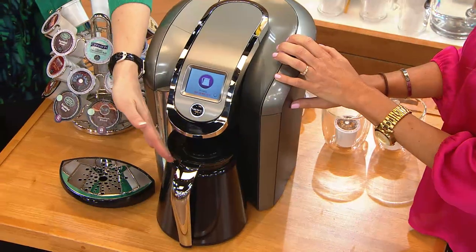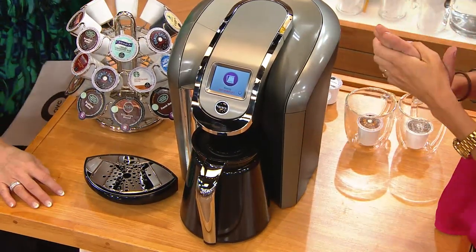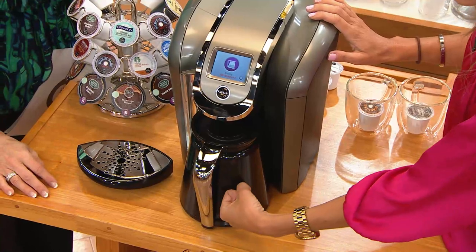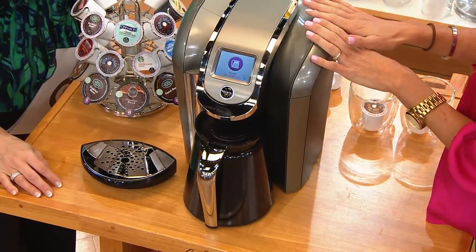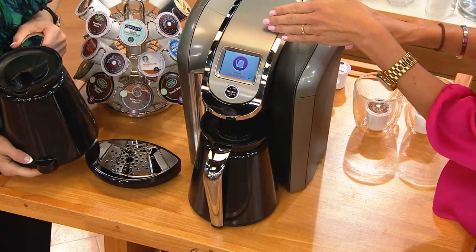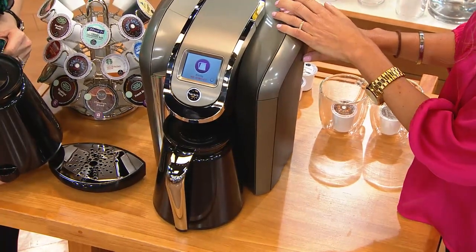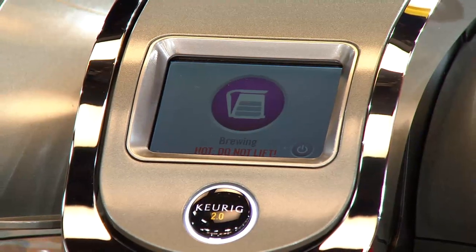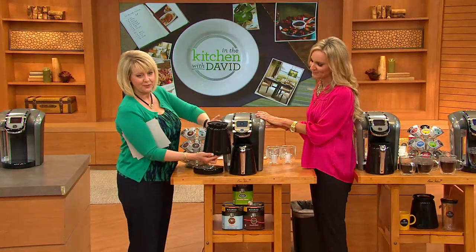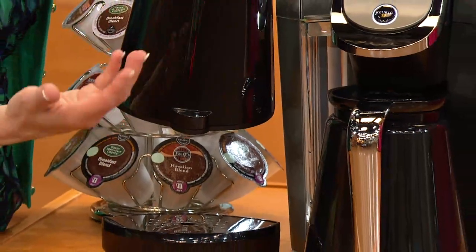Whether you're doing a cup or a carafe, it's very multipurpose. To brew the carafe, all you do is remove that little drip tray and move it to the side. Your carafe actually nestles right in — it has a little foot that goes into a little opening at the bottom, magnetized, so the handle faces out. The brewer recognizes that the carafe is nestled inside and automatically knows you're going to brew a K-Carafe pack. You place the K-Carafe pack inside, close the top, press that brew button, and choose from two to three, three to four, or four to five cups.